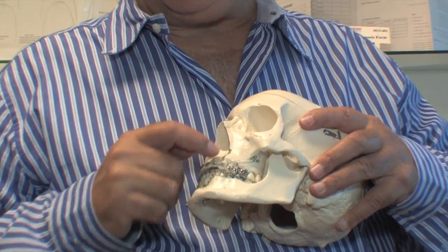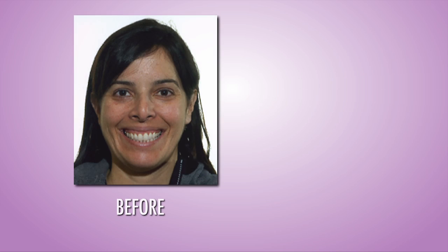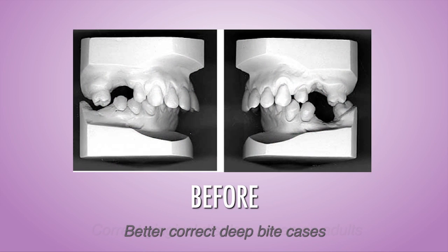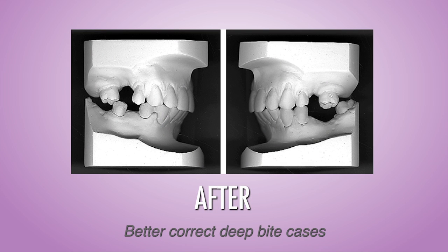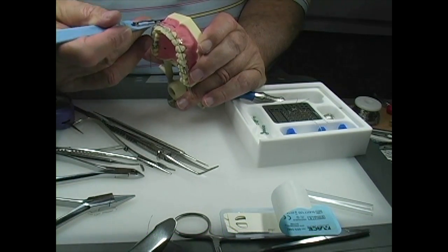You can now apply a force going straight up on the anterior teeth, correcting gingival display, even on adult patients, or for a mechanical advantage on deep bite cases. This will be the number 2 location that you use after you know all of these locations.